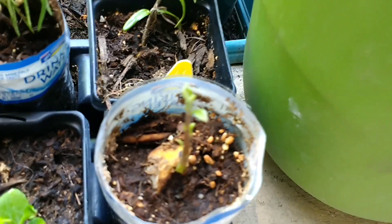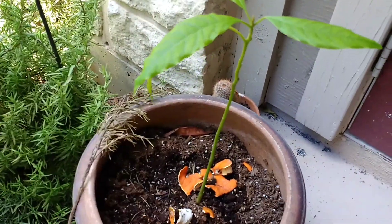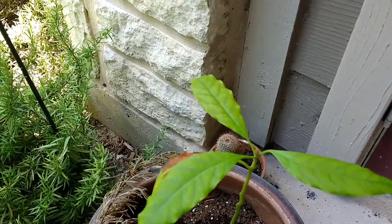Some avocado coming up there. This is one of my avocado trees. The other soil was not good, so some of the leaves fell off, but I put it in new soil and now it's very happy.